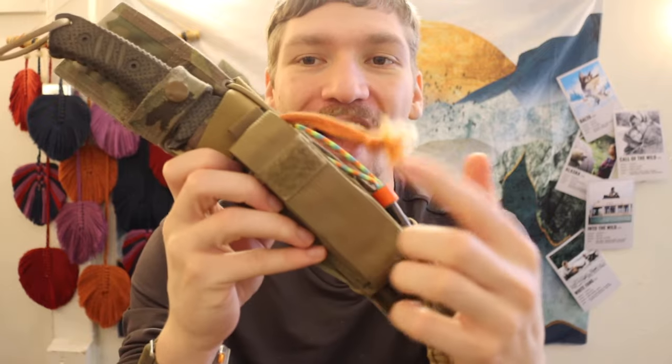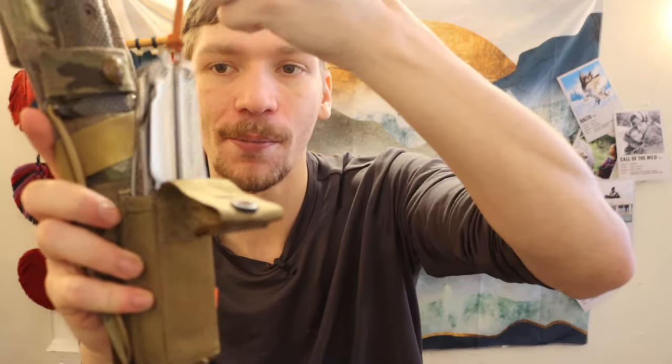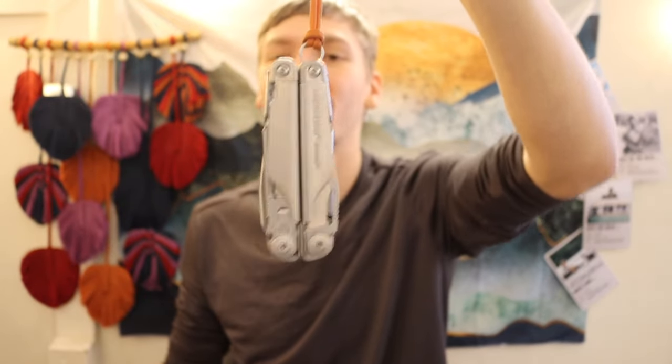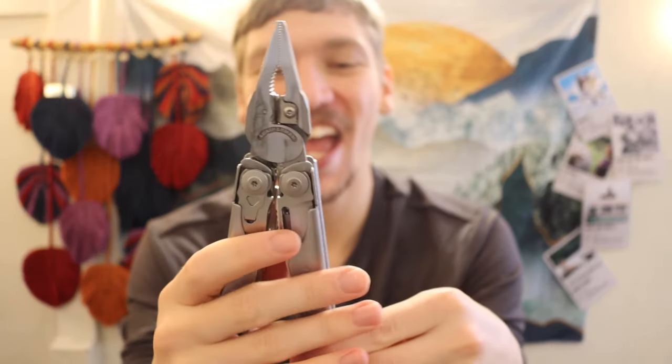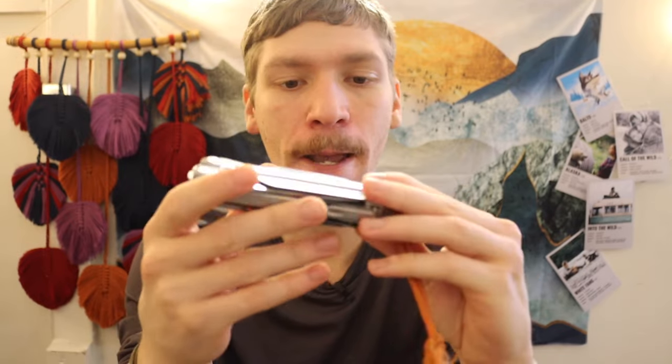The point of this video: we have a multi-tool in a little multi-tool sheath right here. Pull it out and you have a Leatherman Surge — this is actually the new-fashioned Leatherman Surge, and it has definitely seen some use. It is a very admirable survival complementary tool.